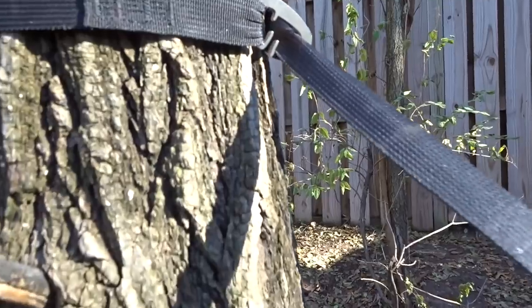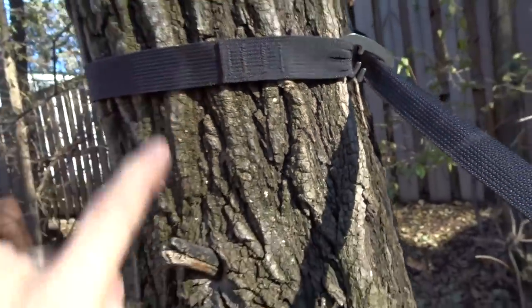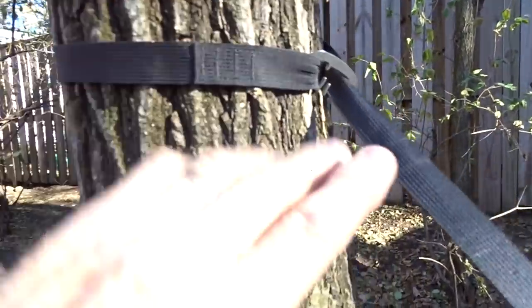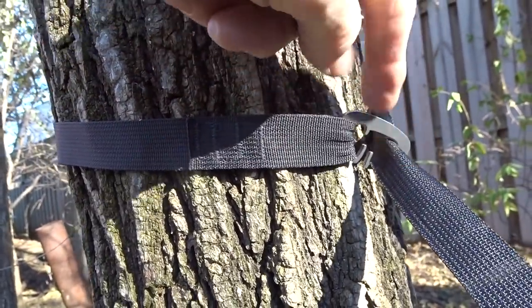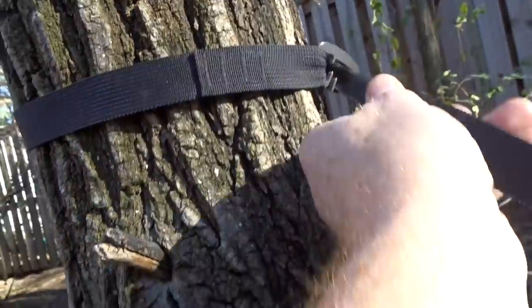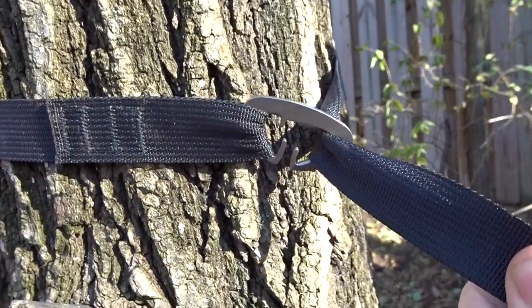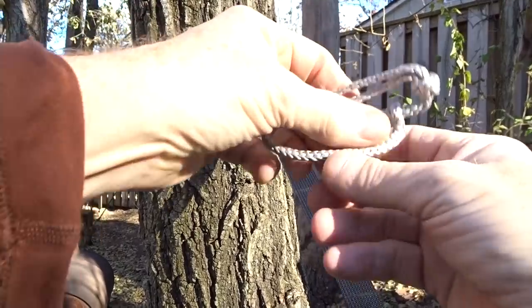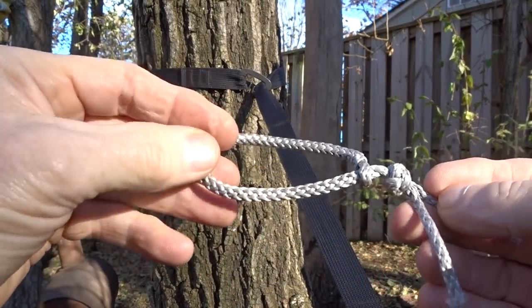Looking at the Dutch clip there which holds my webbing to the tree. We always want the webbing to go around the tree and not come to the side and pull against the Dutch clip - rather come this way and not put that strain on it. It'll end up a little off to the side when you get in your hammock. Now we're going to look at a little item that will replace the Dutch clip or a carabiner - it's called a soft shackle.